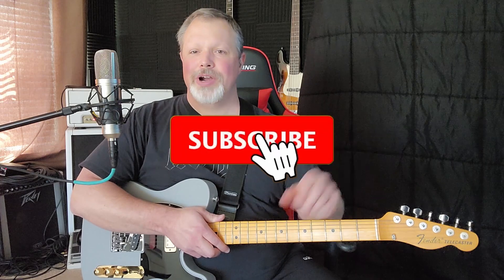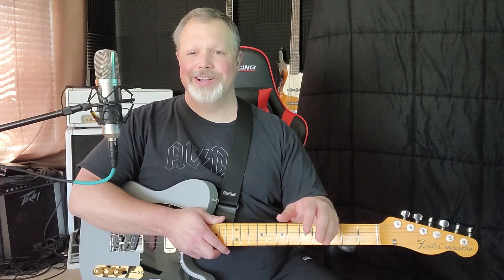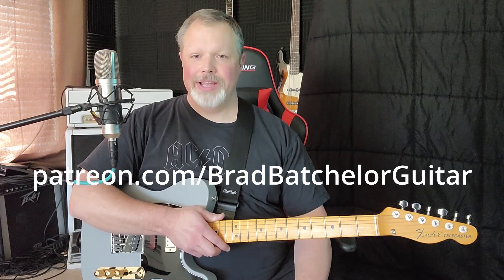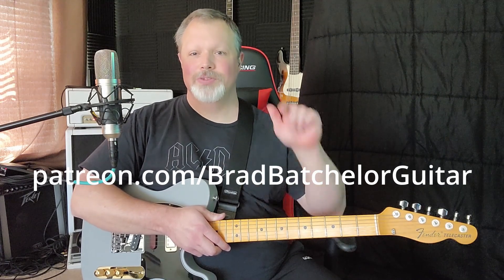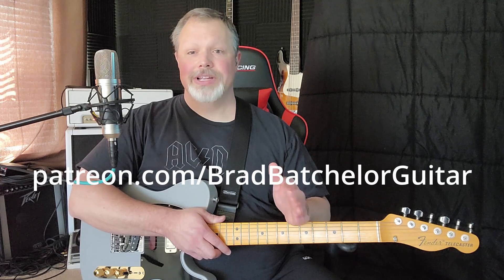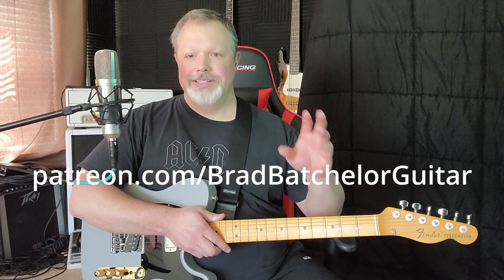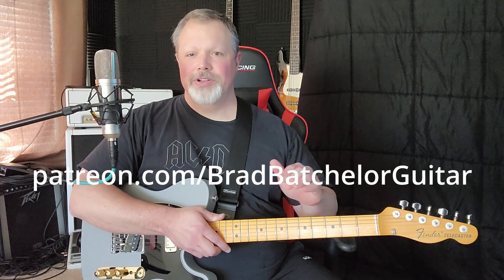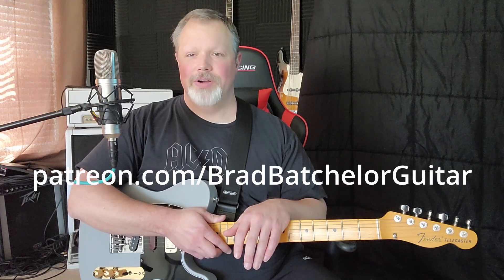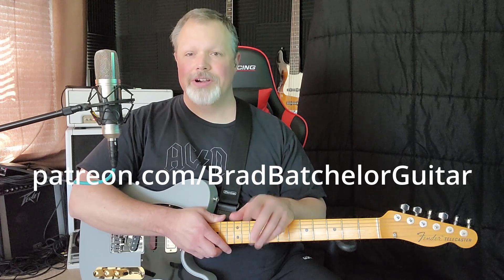Before I get started, guys, if you don't mind, hit that subscribe button because I'm doing this stuff weekly and you won't miss any lessons that way. Also, last week I started my Patreon page — I'll put the link on screen and in the description below. It's only a dollar a month and you get all my videos plus downloadable tabs and any backing tracks I've created. It's patreon.com slash Brad Bachelor Guitar.